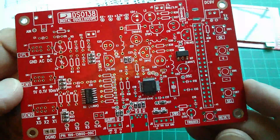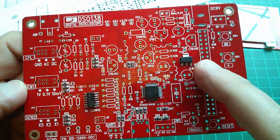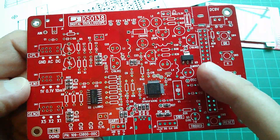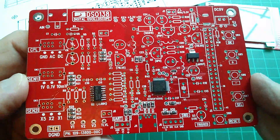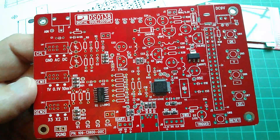That's all the surface mount components done — the resistors, the quad op amp, and this linear regulator, the LM1117. Soldering's not beautiful, but probably good enough. Now on to the remaining components.